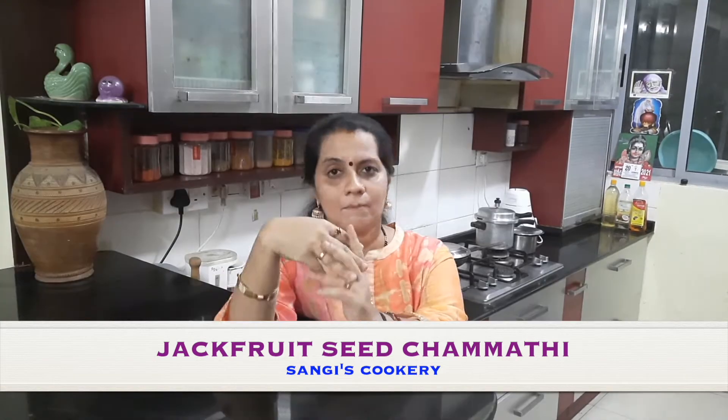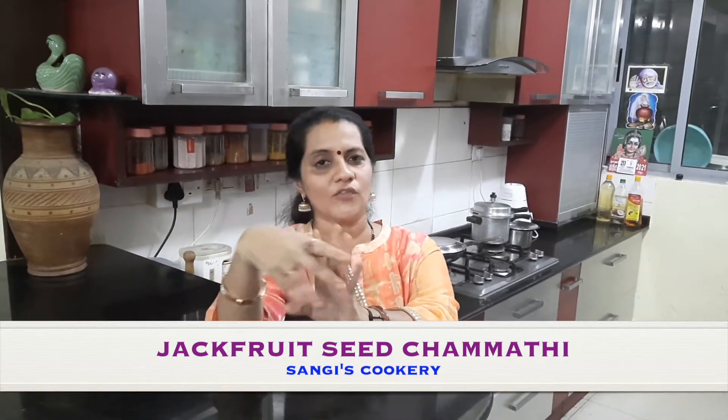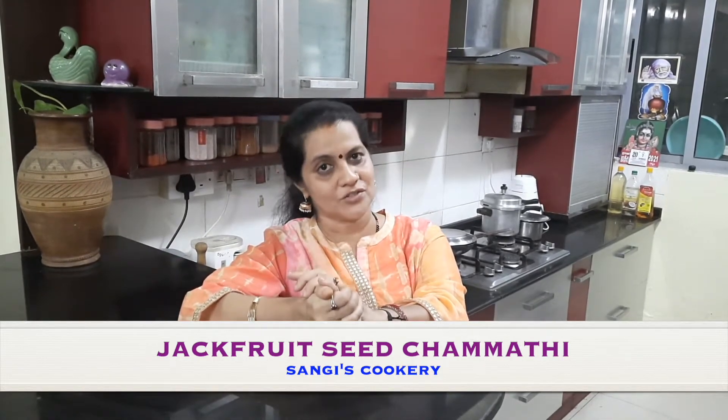So next time when you buy a jackfruit, please do not throw the seeds away because there are different dishes which we can make out of jackfruit seeds. Besides being very tasty, jackfruit seeds have got a lot of advantages — it has been proven that they reduce mental stress levels, they are very good for the head and skin, and also help in digestion and relieving anemia.